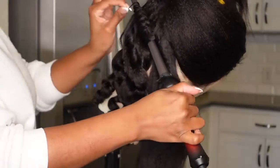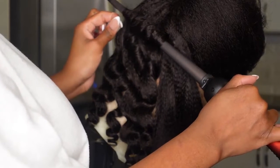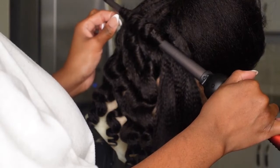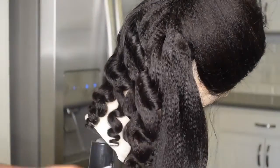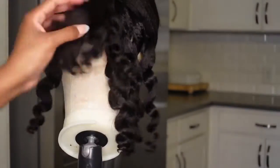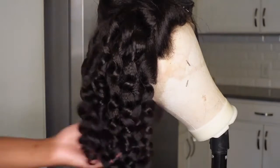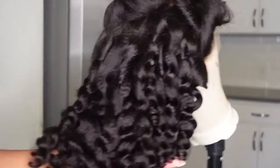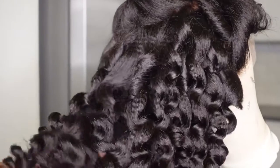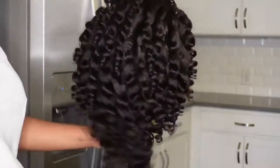I do have a video on my channel with a better angle of me curling — I was wearing white so the footage kept going dark, but I'll link that wand curling video down below. This was very un-uniform: some pieces are big, some are small, some going one way, some the other. I did not want it to be super perfect because when the hair all goes the same way it curls into each other instead of being big and fluffy. So this was the end result and it looks so good.